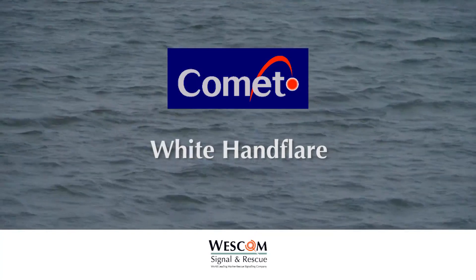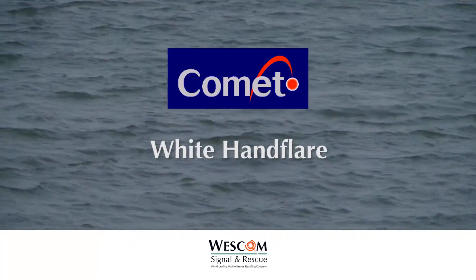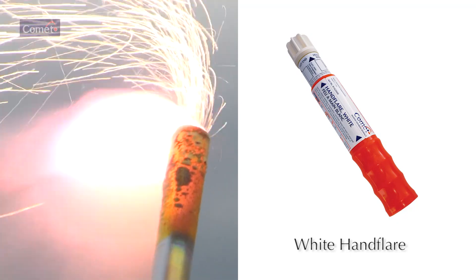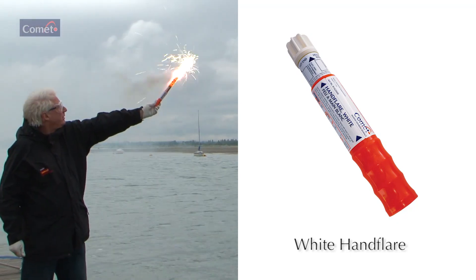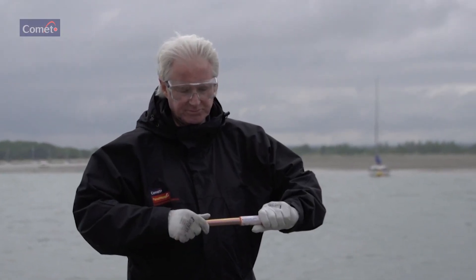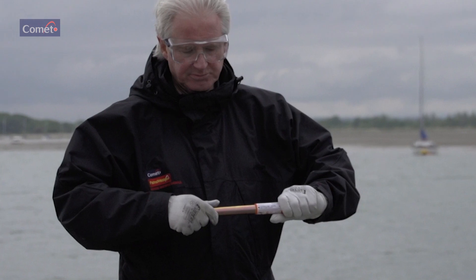The Comet White Hand Flare for use by day or night as a short-range collision warning signal, to pinpoint position, or to illuminate small areas at night. Pull out the white end until the telescopic tube clicks into place, indicating that it is fully extended and engaged.